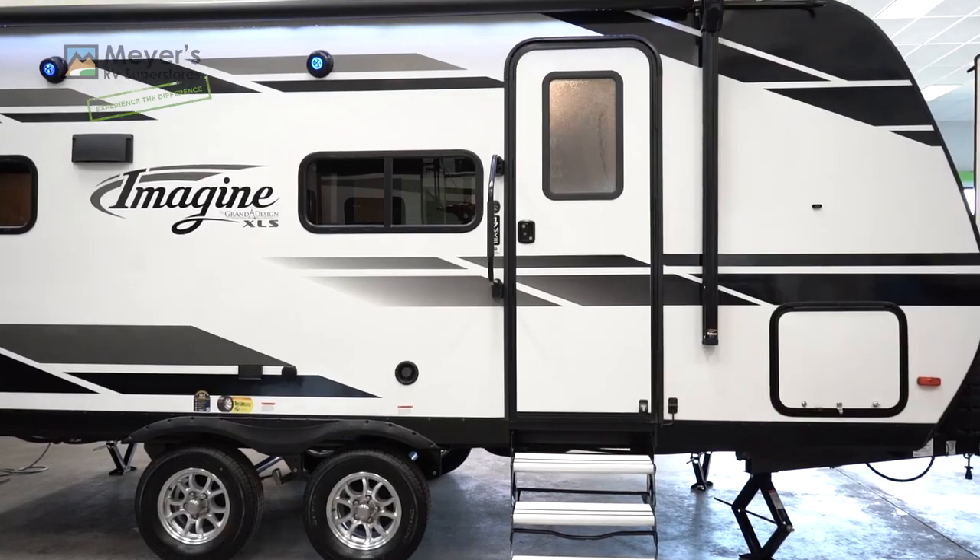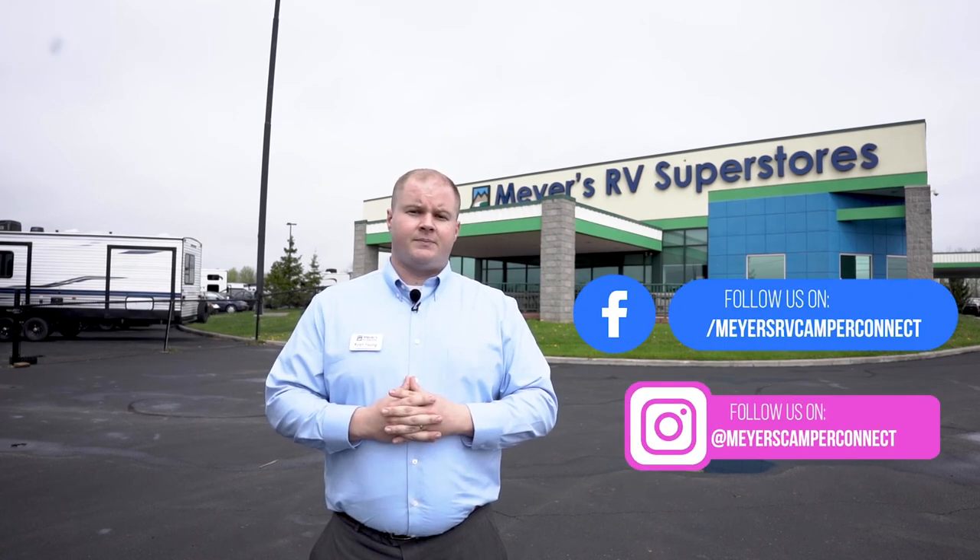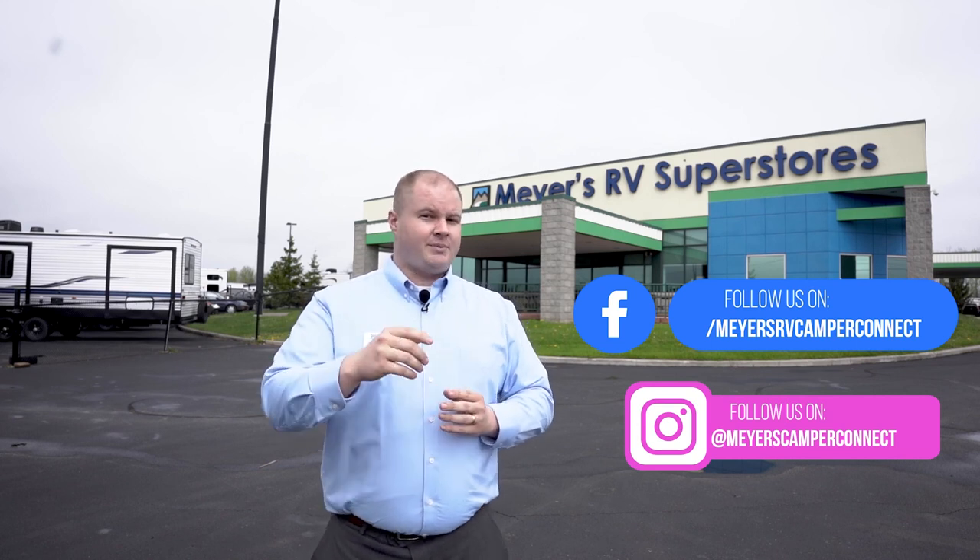Thank you so much for watching today. If you enjoyed what you saw, go ahead and hit the like button on our YouTube page. If you're interested in seeing more videos like this or on other RV topics we cover, please consider subscribing to our channel. You can also find us on social media and on the Meyers RV website. Thanks again for watching and until next time, happy camping!